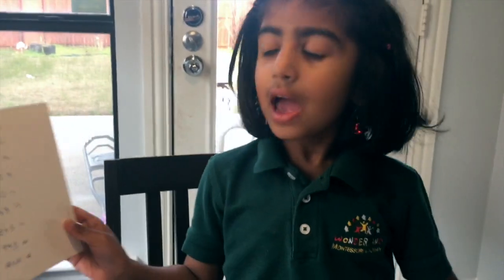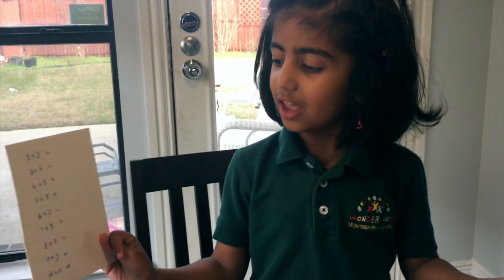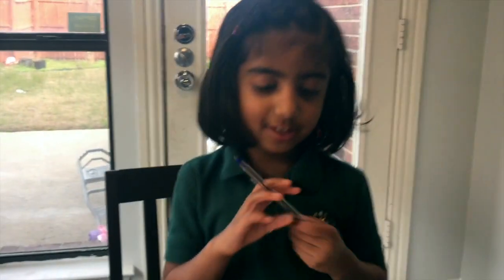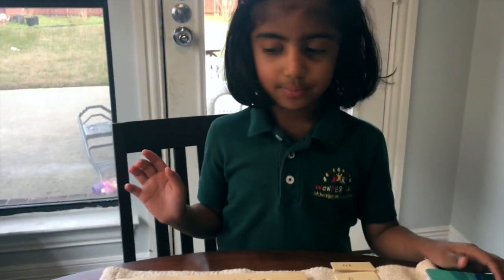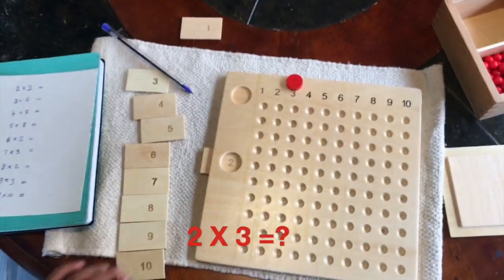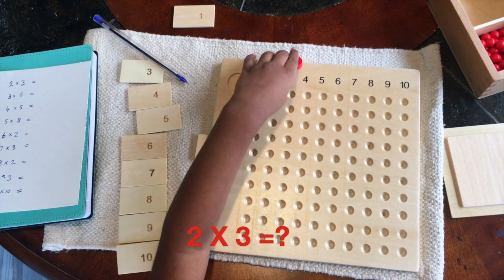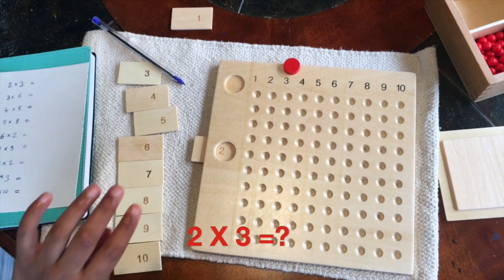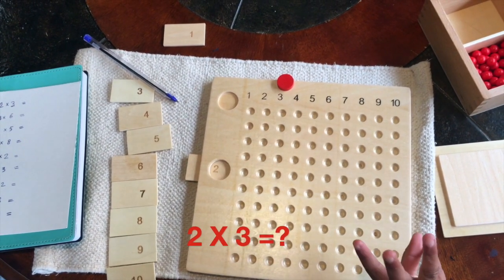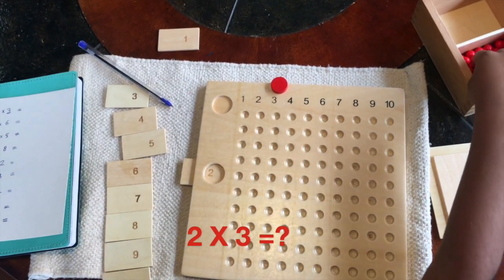So today I'm gonna learn the 2, 3, 4, 5, 6, 7, 8, 9, 10 times tables. So I'm gonna get started. So 2 times 3. We need to enter 2 over here, put the marker in 3, and we need to fill 3 beads in 2 rows.